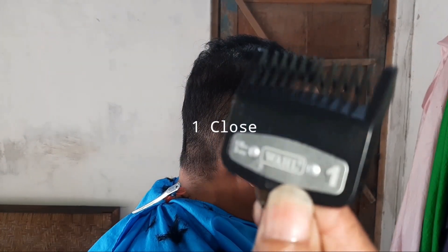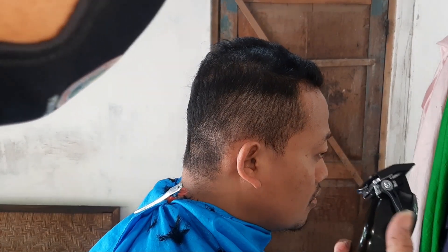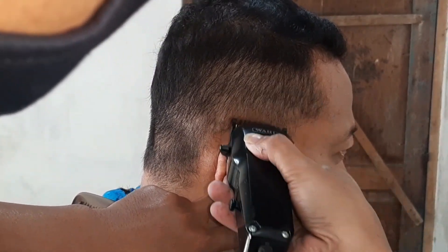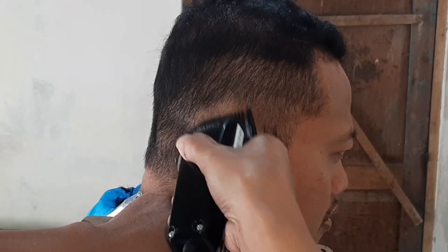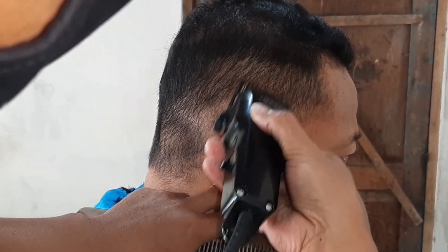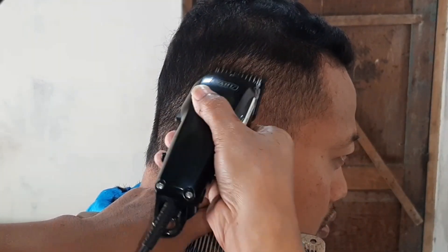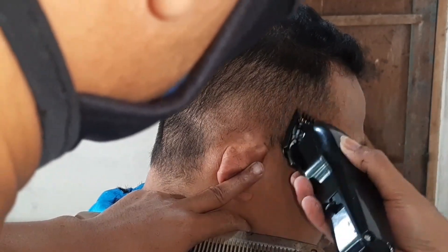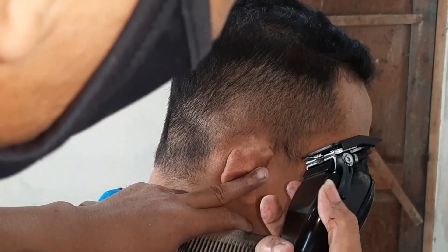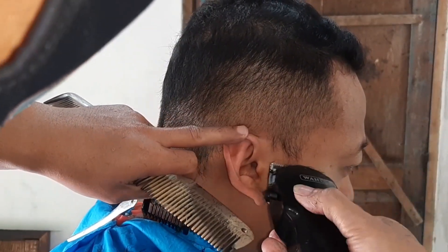Setelah dirasa sama, lanjut kita gunakan card nomor 1 klos. Terus kita potong kira-kira 2 jari. Usahakan pemotongannya serata mungkin. Dan kita open. Kita sambungkan dengan card nomor 2 tadi. Jangan terlalu ke atas juga. Dikit demi sedikit. Kalau perlu kita tutup lagi tuasnya, terus kita buka.